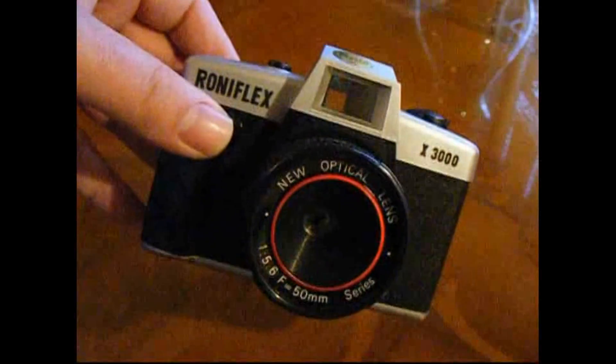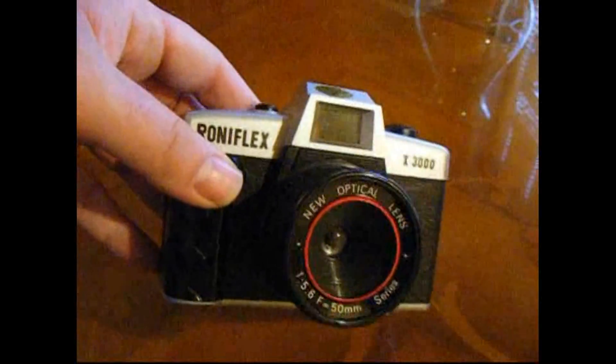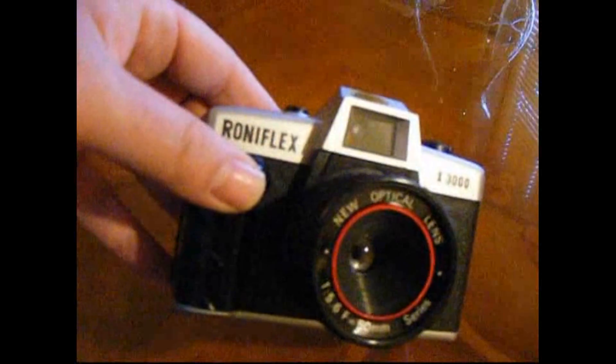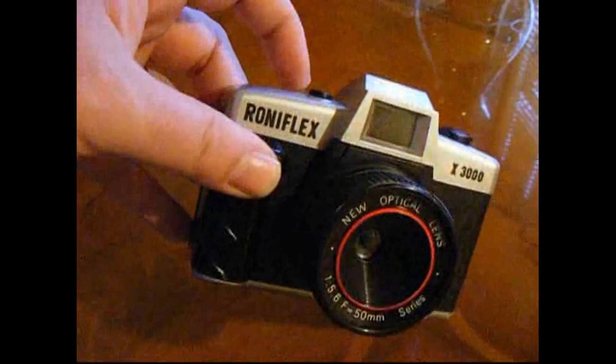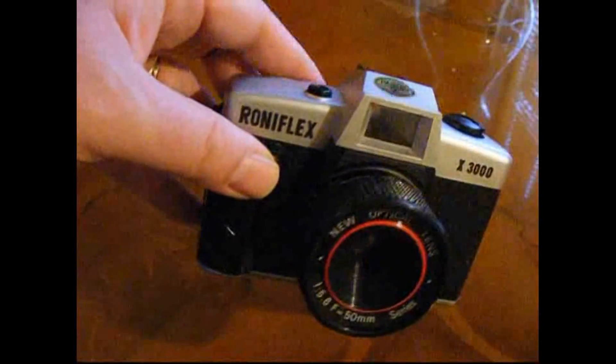I've shot 35mm black and white film that I developed myself through this camera, and it's come out great. The only thing you've got to watch out for with all of these type of toy cameras is make sure you get your spool wound on properly, because sometimes they have a tendency to slip. I managed to shoot a whole roll of film without actually moving. The way you can test that is once you've loaded it and you're winding on, you're looking for this bit to be turning as well — that way you know you've wound your film on correctly. Just keep an eye on it as you're going along.